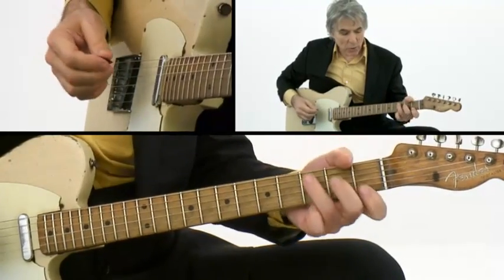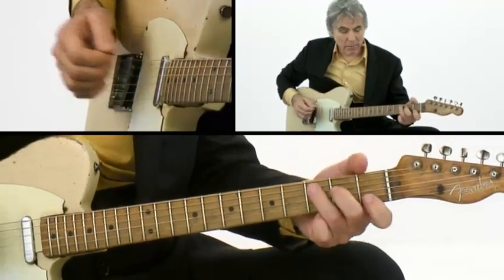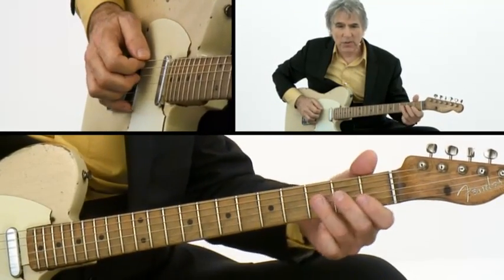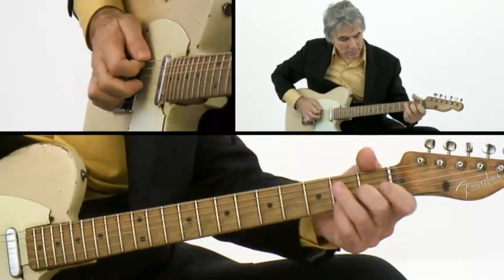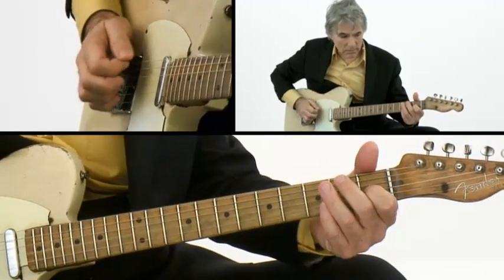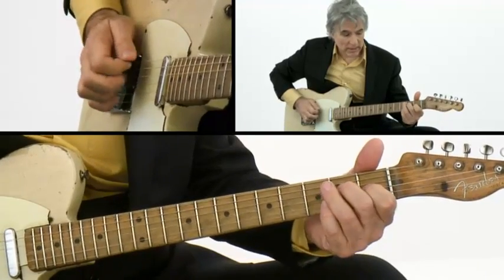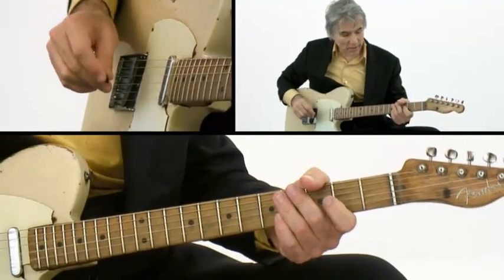But after a while, I started to use hybrid picking. It started out pretty slow, just with a dead thumb thing. And maybe I'd use one finger.